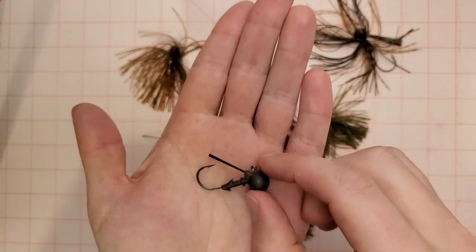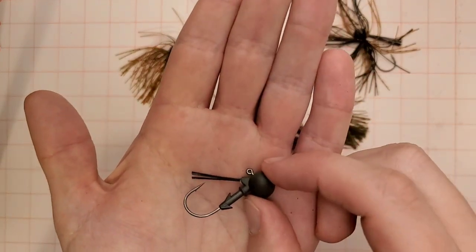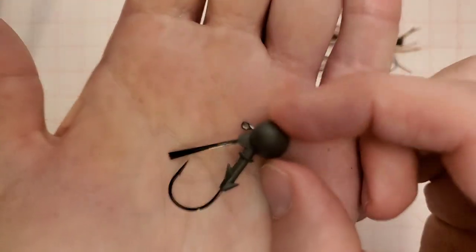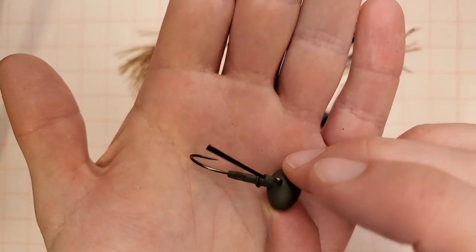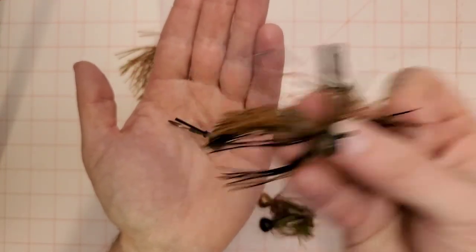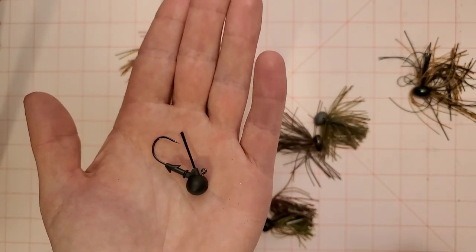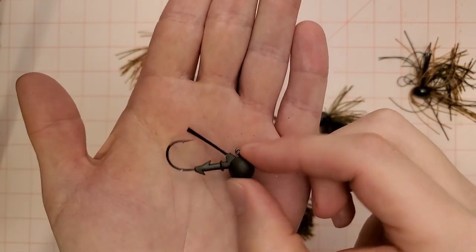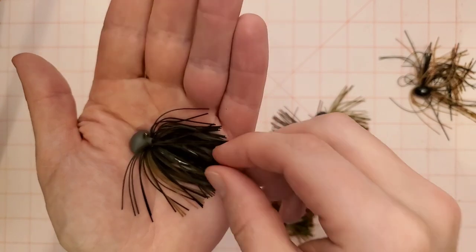This weed guard is not going to stop a lot of heavy brush from engaging your hook. But honestly when I'm fishing finesse football jigs I'm not fishing these around wood or heavy cover too often. I'm usually dragging these on rock piles, on sand, on gravel, on transitions, and on hard bottom. The finesse football jig really excels at rock pile fishing, particularly for smallmouth. I fish a lot of smallmouth waters in Minnesota and Wisconsin and I almost always have a finesse football jig tied on.